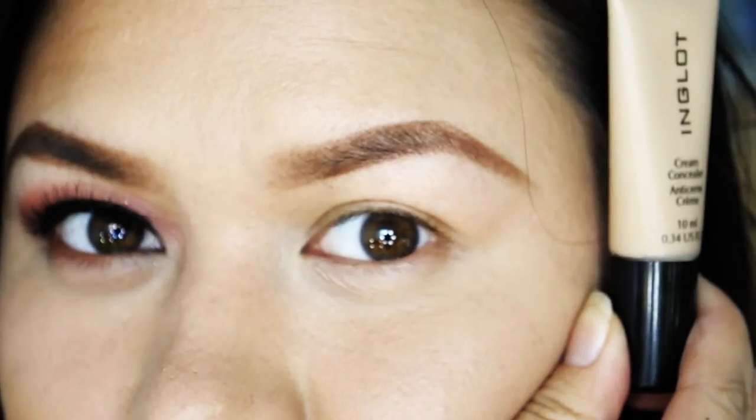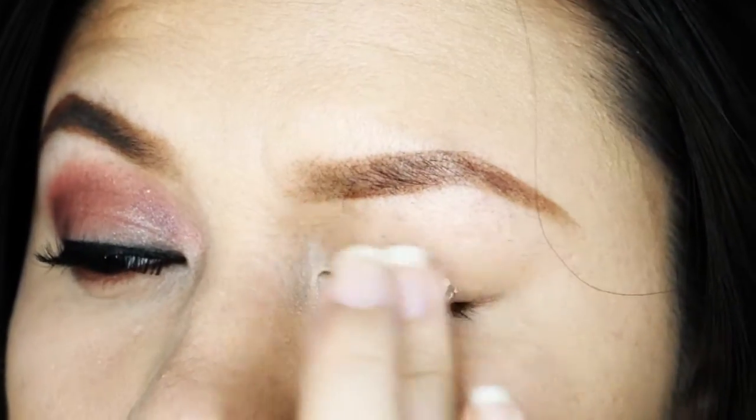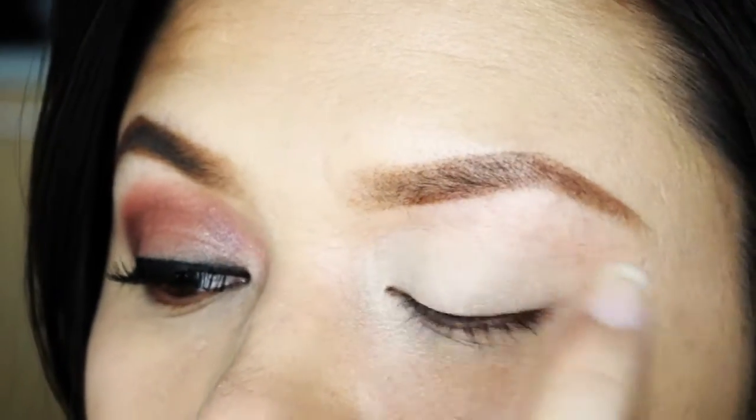First I'm going to prime my eyes using Inglot's cream concealer to prevent creasing. You may use any concealer as well, as long as it is magnifying just like this one.